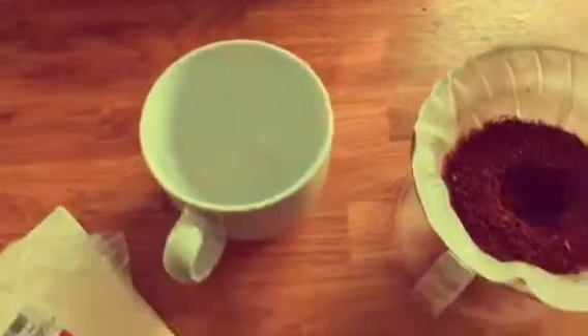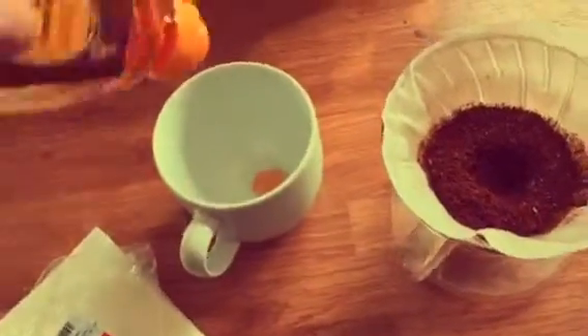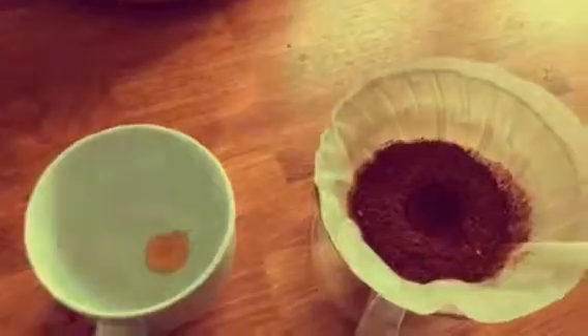What I like to do with the cup is put a little bit of honey in first. That just brings out the extra fruit flavors — the tasting notes which are in this particular coffee.